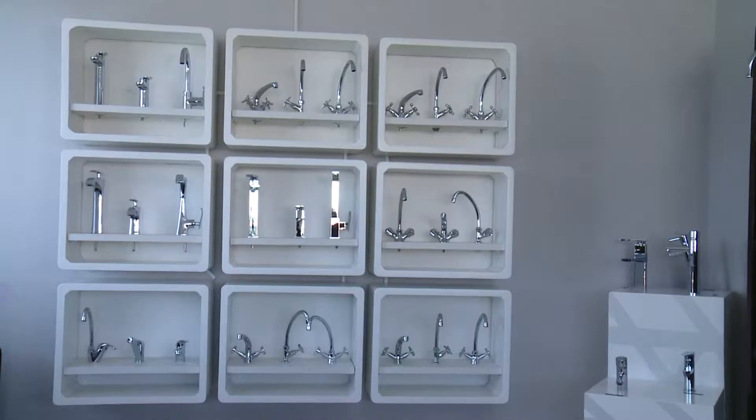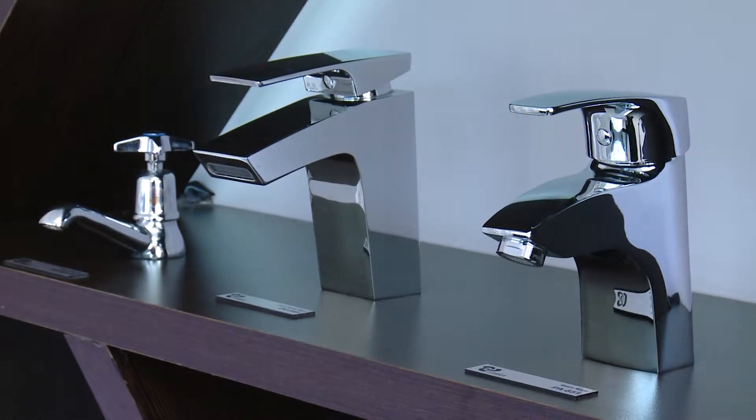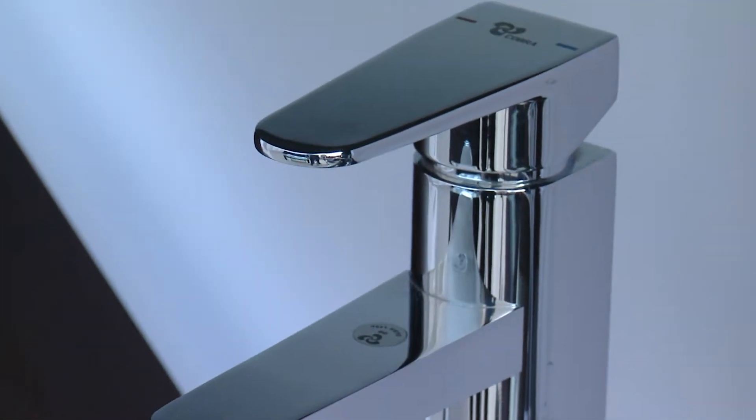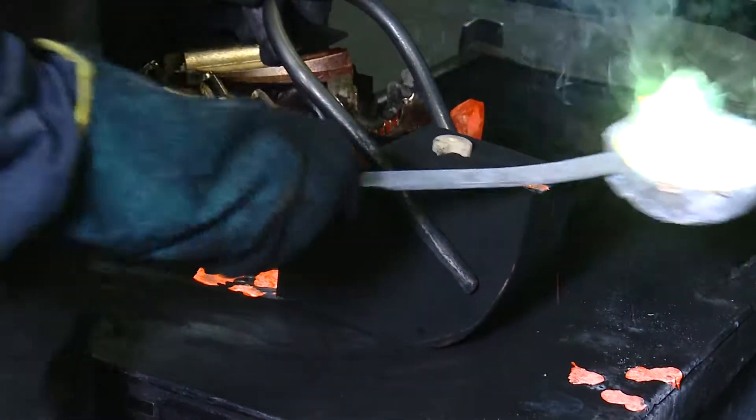Every day at this factory, hundreds of taps, mixers and fittings are made out of a mixture of metals, ready to be used in our bathrooms, kitchens and gardens. These taps start their life in the casting department or foundry where they are cast into moulds.